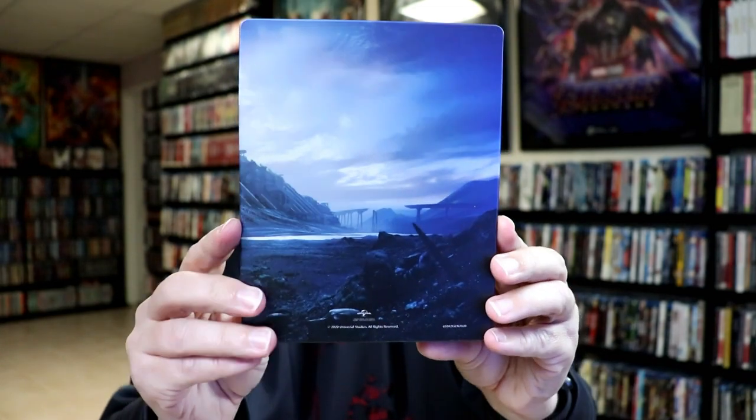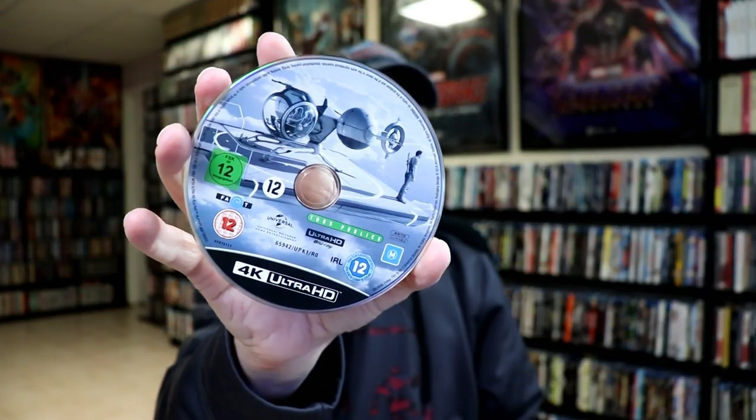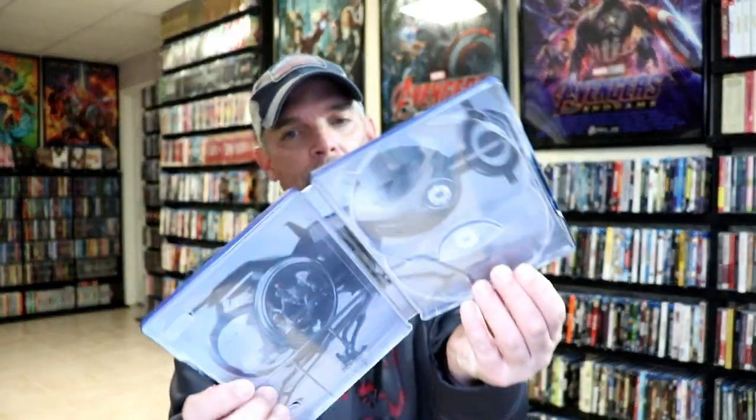And here's the back. So we open it up — it is a continuation. Really nice looking artwork. And then on the inside, we do have our 4K disc and our Blu-ray disc, along with some really nice looking inside artwork.